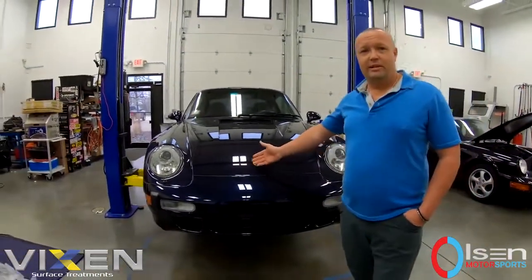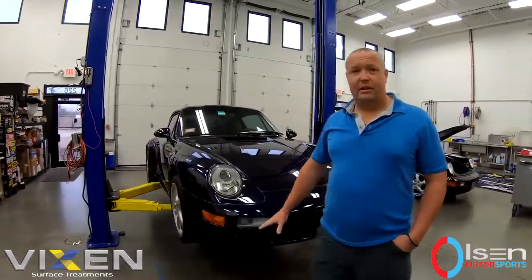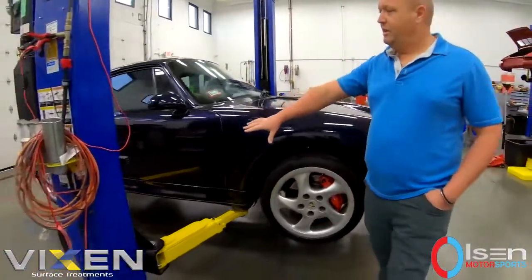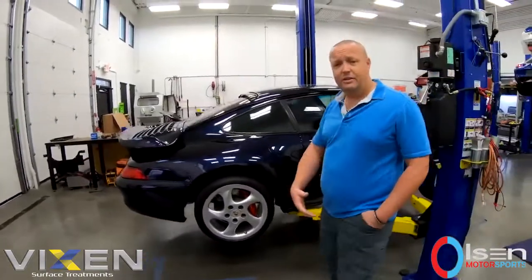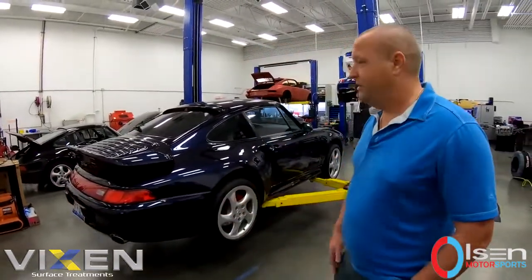Case in point: a 993 Turbo, a 60,000 mile car. Very valuable — this one we came in and did a full paint correction on and a top end engine reseal. So not only do we rebuild engines here in house, but we have the capabilities of bringing our mobile detailer in. It's kind of a one stop shop for everything.